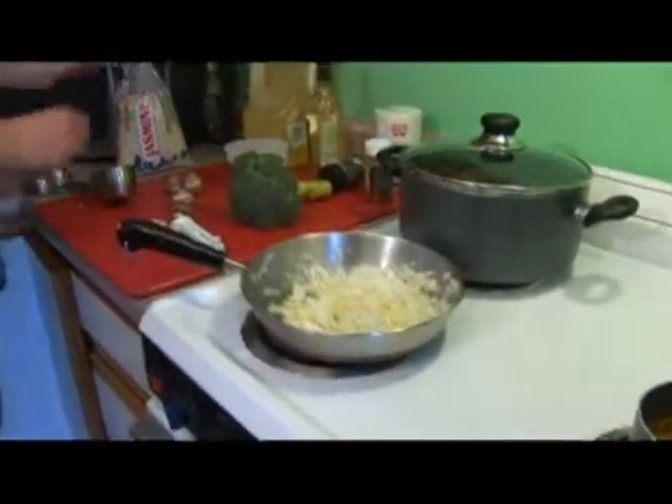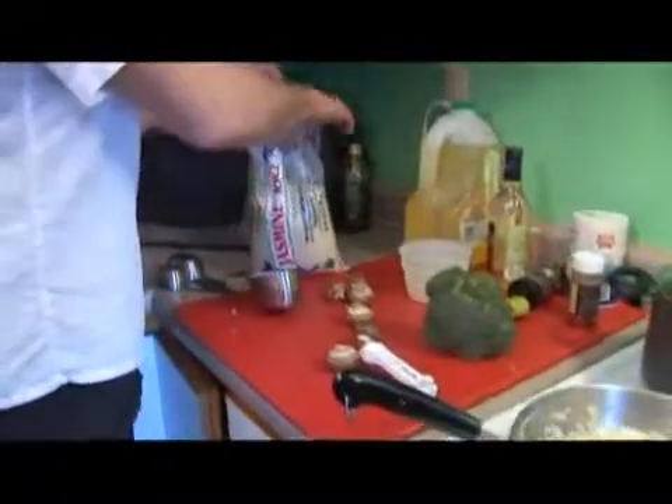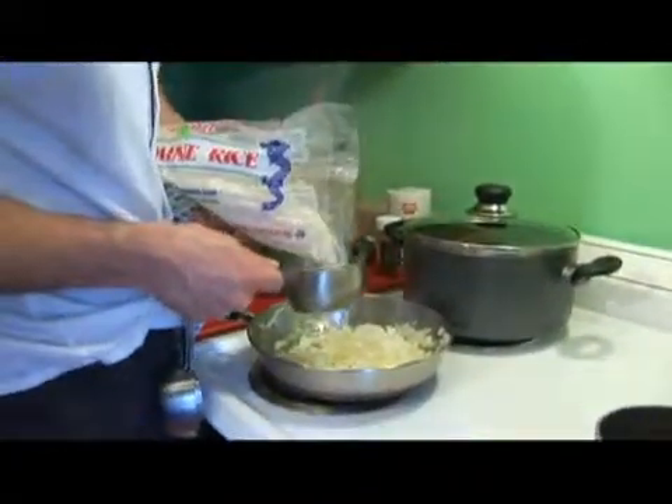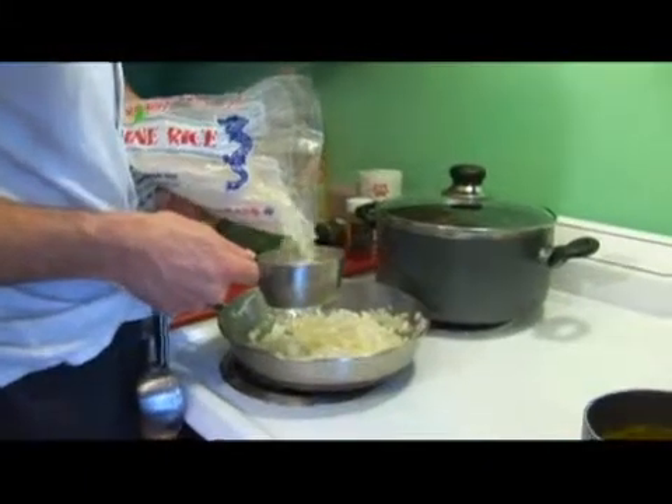We're going to measure out one cup of rice. If you have a bag like this and you're pouring out, it's best to do it right over the container that you're going to pour it into.